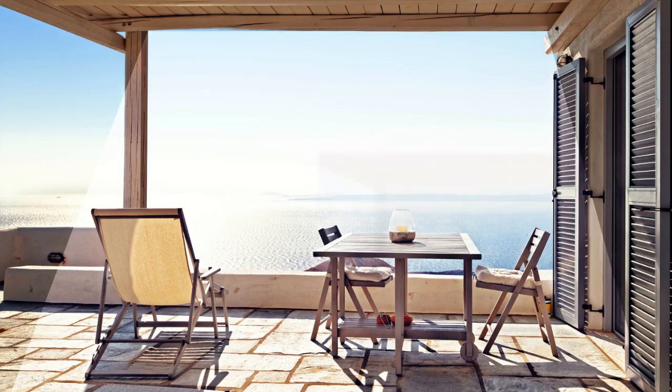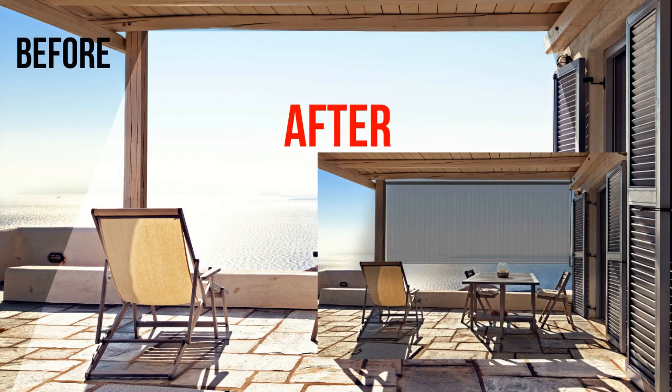Everyone loves sunshine, but your skin and furniture can only take so much. Radiant's crank sunshades not only keep you cool, they reduce the sun's glare, keeping you comfortable.